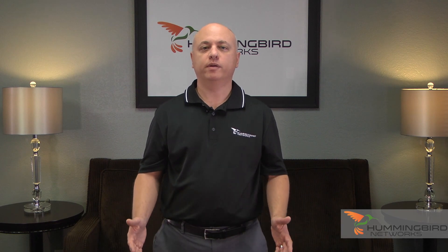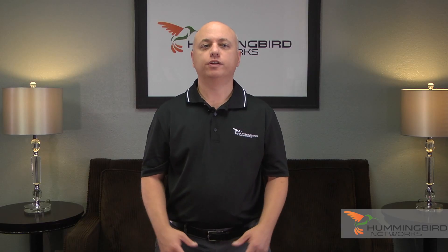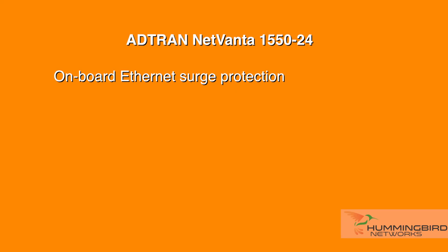With AdTran's VoIP setup wizard, the whole process is automated to just two clicks and you'll have a setup ready for voice. This is ideal if you have a voice over IP phone system or are thinking of switching to VoIP, allowing for fast deployments. AdTran offers a number of voice-aware features that simplify setup and management. Additionally, this switch includes improved onboard Ethernet surge protection, which is an important supplement if you have outdoor wireless access points or security cameras.